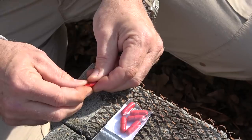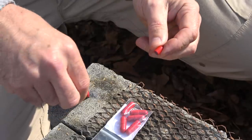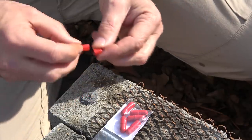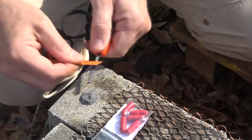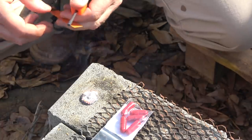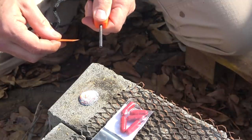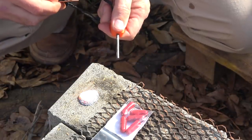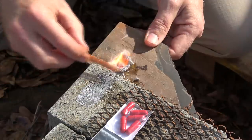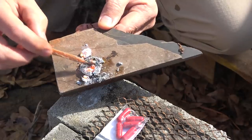These are magnesium capsules. Magnesium burns really hot. We're going to open this up and pour it out. Let's see if we can get it with our striker. There we go — this will burn really hot. Blow a little bit on it, that really gets it going. You probably don't want to breathe that in. Look at that.